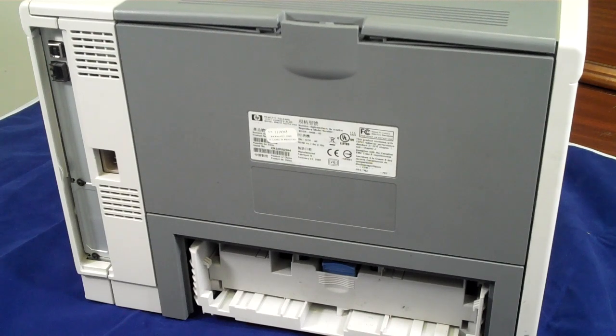Hello, this is Daniel Dela Cruz with Bradshaw, and here's another Bradshaw Tech Tip. Today I'm going to show you how to remove a fuser from my HP LaserJet P3005.